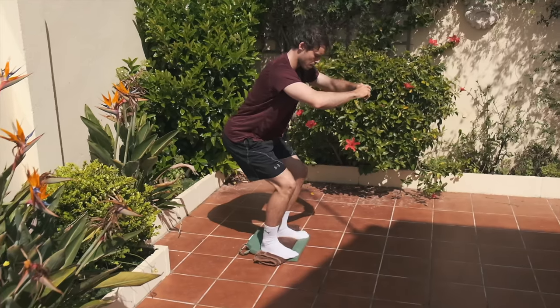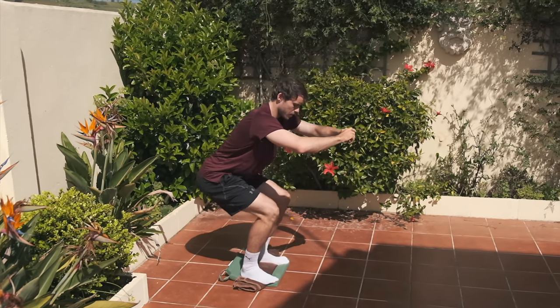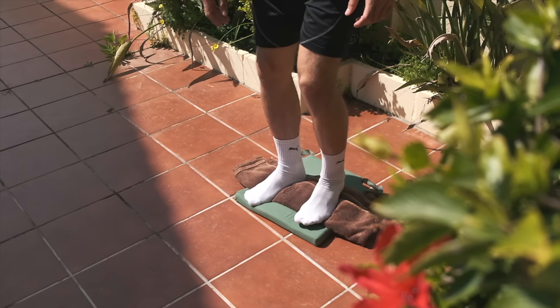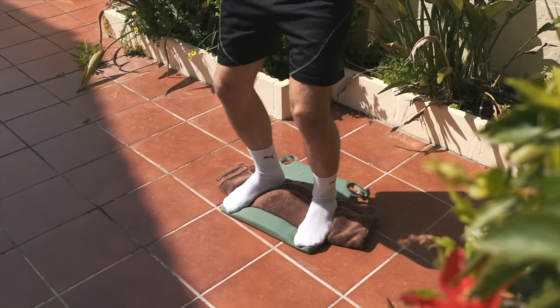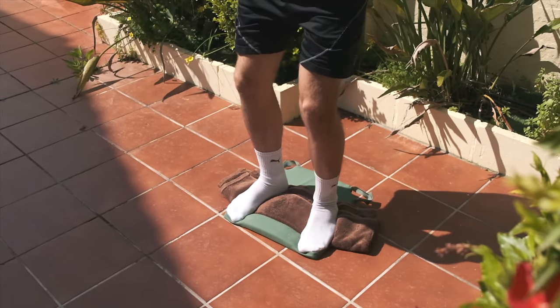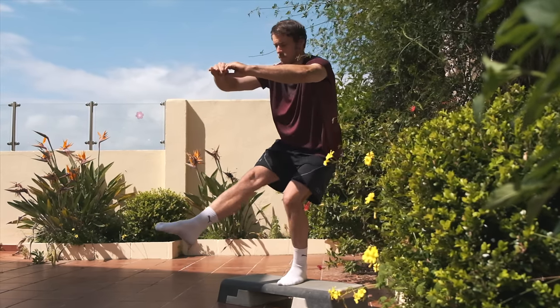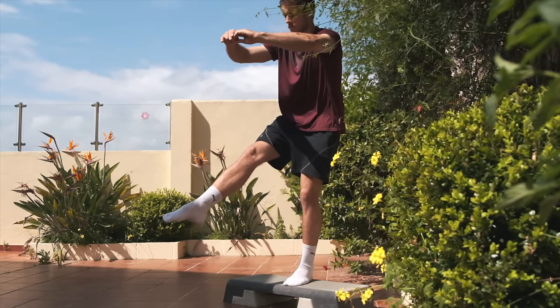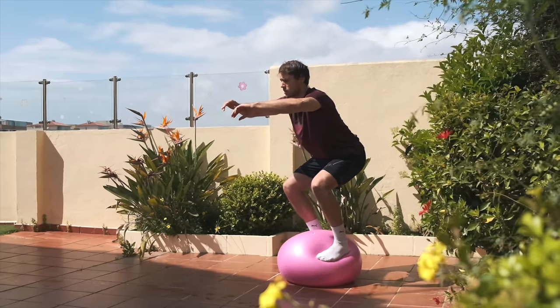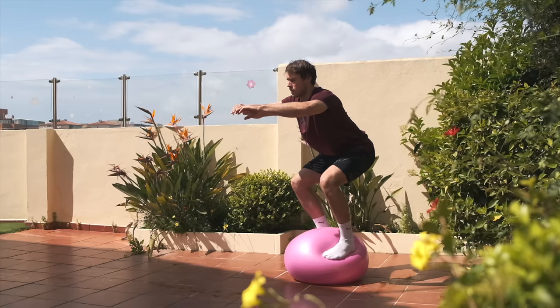Number two: squats on the bosu ball or any unstable surface. The more unstable the surface, the harder this will be. If you're not used to working out, you can start with a pillow or a towel. The bosu ball is the next step — it looks like a cut-in-half gymnastic ball and you can find it in most gyms. For the very advanced, you can go for one-legged or pistol squats, which is my favorite exercise. Another idea is to balance on a gymnastic ball, but be careful as you can really injure yourself doing that.